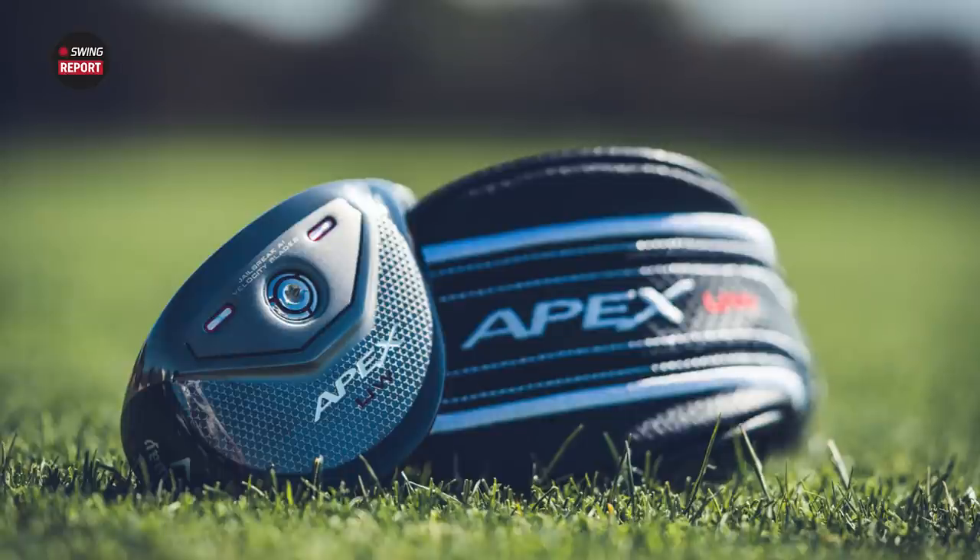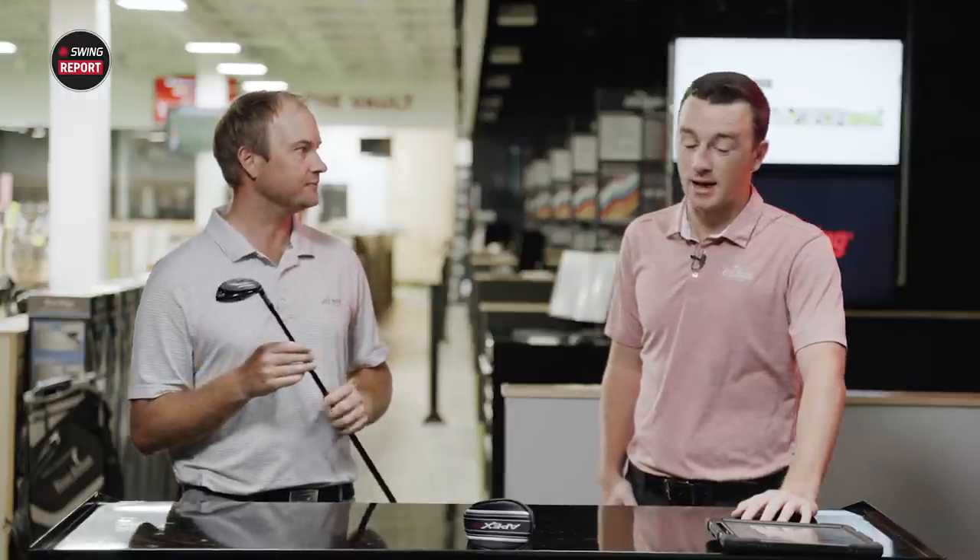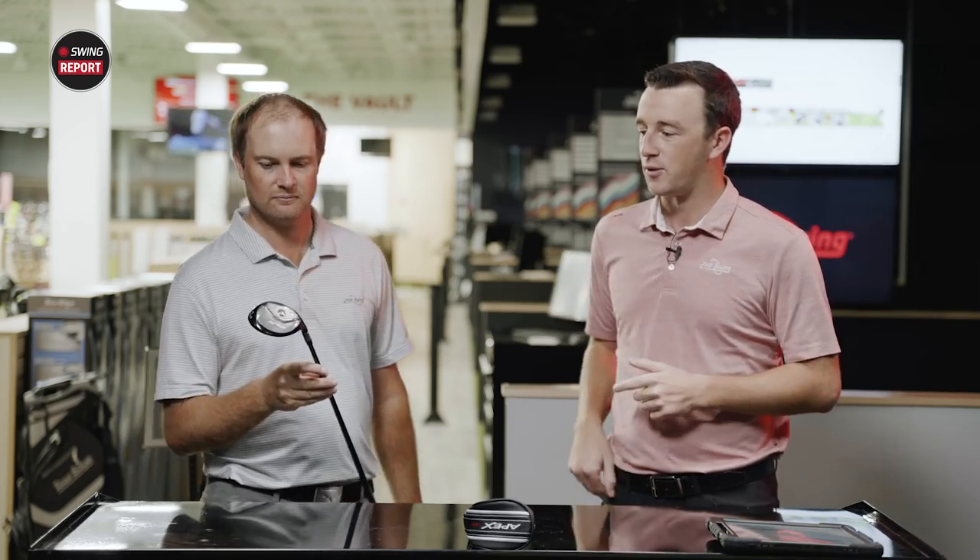We've got more options from Callaway here. The center of gravity is kind of right in the middle, so it's going to be a mid-launch, mid-spin option. I'm going to guess distance is going to be pretty astounding with this club. Even though we've got a three hybrid at 19 degrees loft today, I think I might hit this further than some other three hybrids I've hit in the past. There's a lot of technology packed in there — the jailbreak velocity blades, a redesigned jailbreak technology with velocity blades behind the club face, and flash face technology, which they keep refining year over year with AI technology.